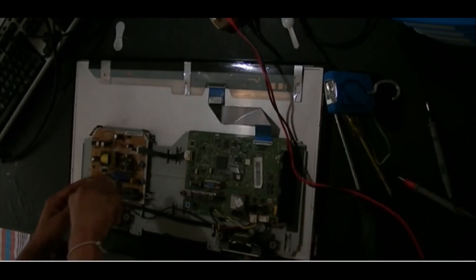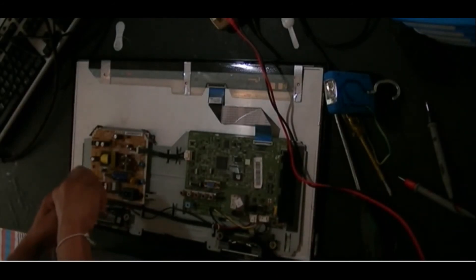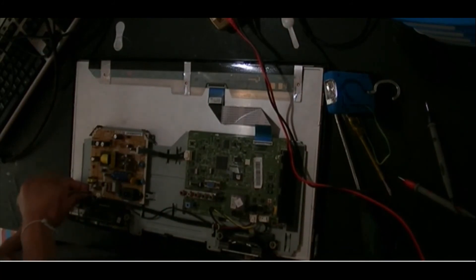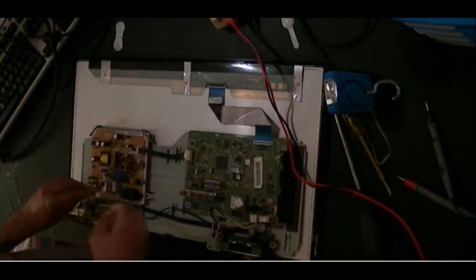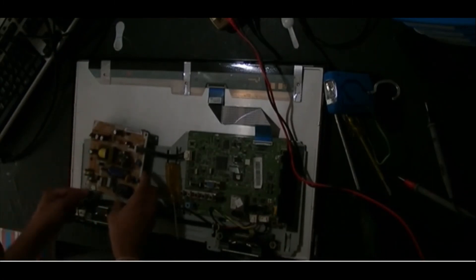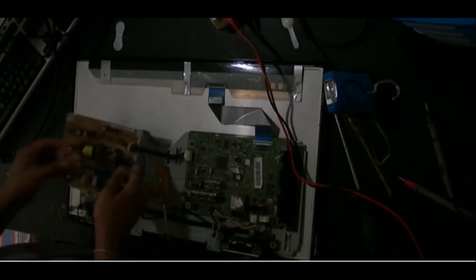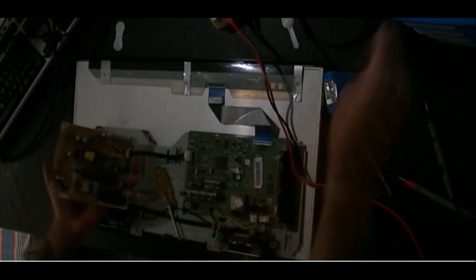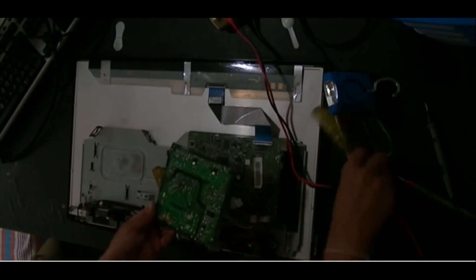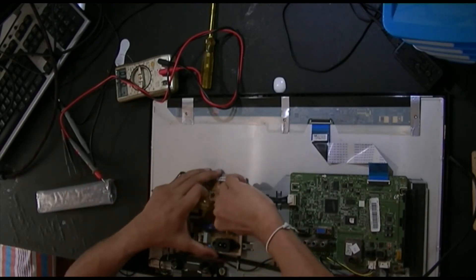There are three screws on the power board on the left to be removed to get the board out. On the right side is the TV board. I am removing the LED panel connector and also the power board connected to the TV PCB. This is the LED panel connector.